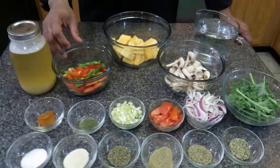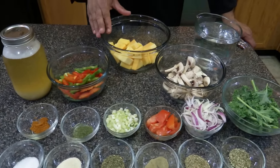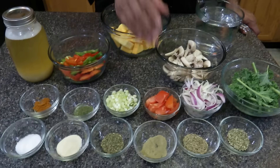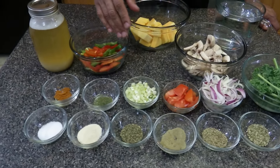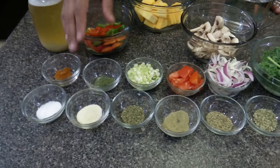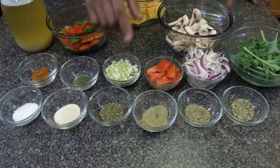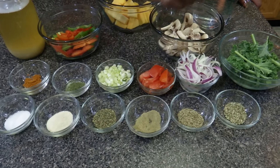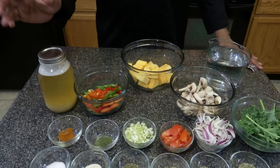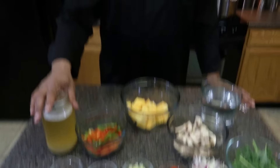The vegetables are red and green peppers, butternut squash, mushrooms, kale, red and white onions, tomatoes, and green onions. The spices are dill, cayenne, sea salt, onion powder, oregano, sage, savory, and basil. I'm also using spring water and aquafaba, which is chickpea water. So let's begin.